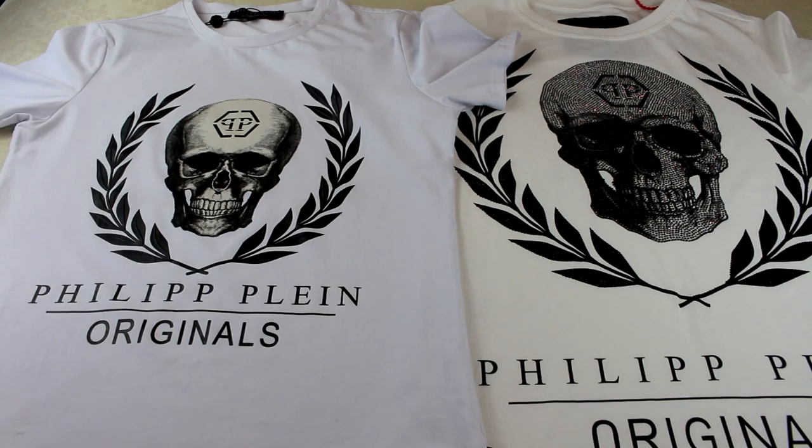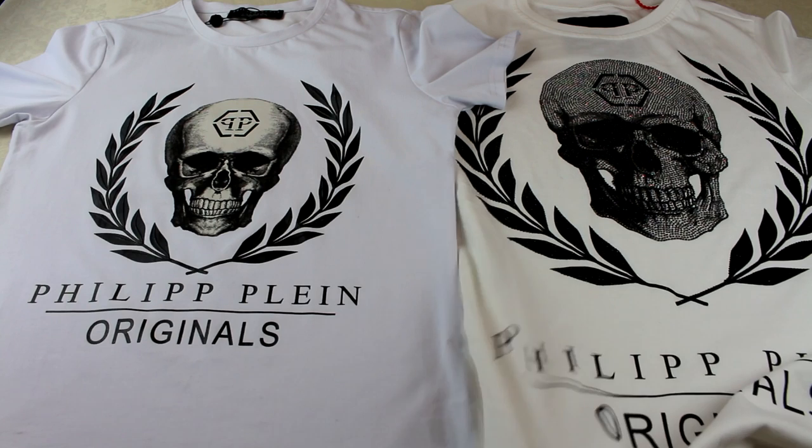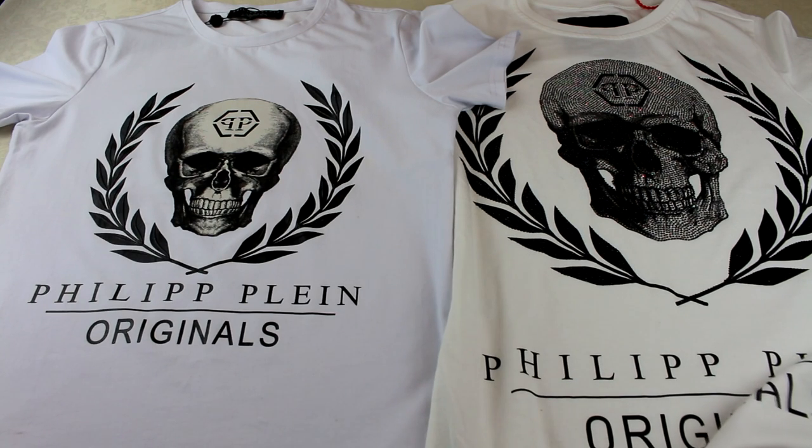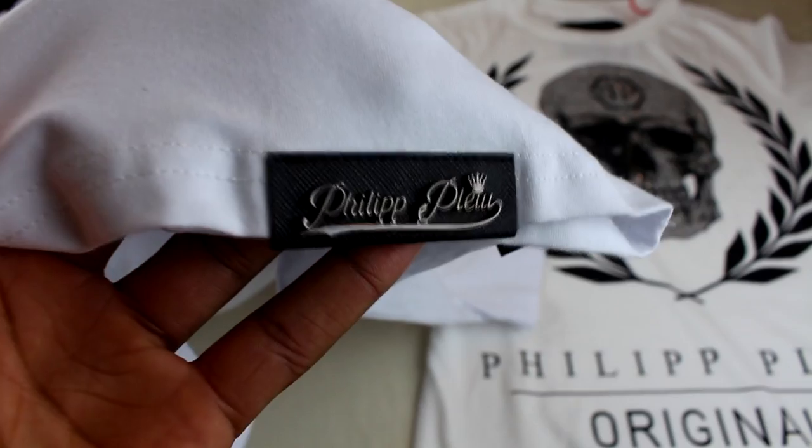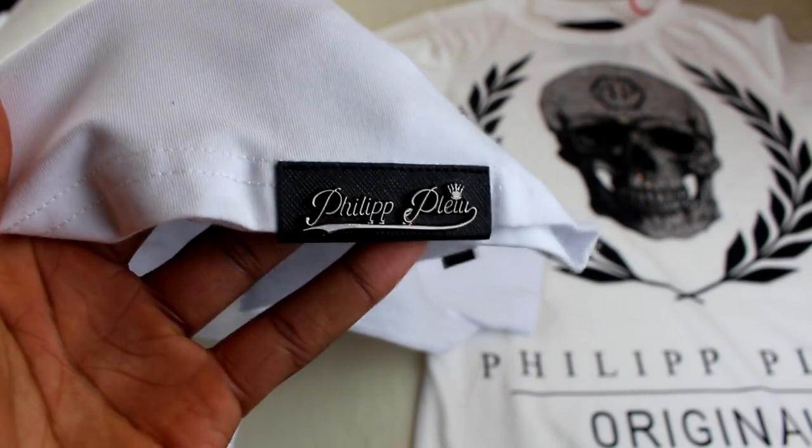Two major tells on this one straight off is just the size of the print. The actual skull itself is much bigger on the real thing, and the 'Phillip Line Originals' print is also a lot bigger. The next thing to look at is the color — when you order the real one on the website it says white, and this is the white it comes in. It's not normal plain white; it's got a slightly different shade to it. Comparing that to the fake one, this one is just normal white.